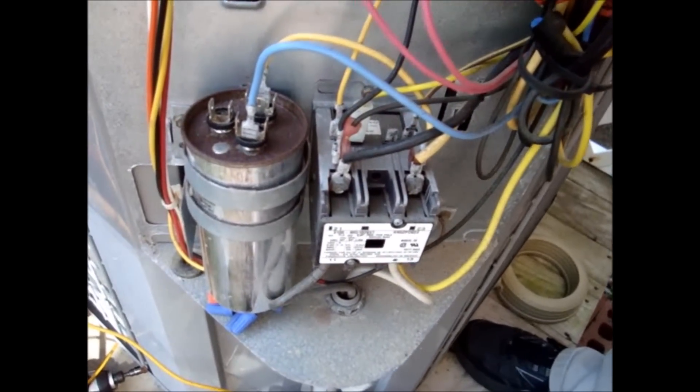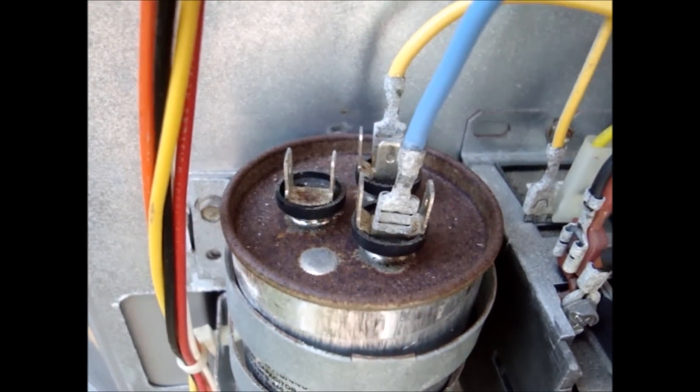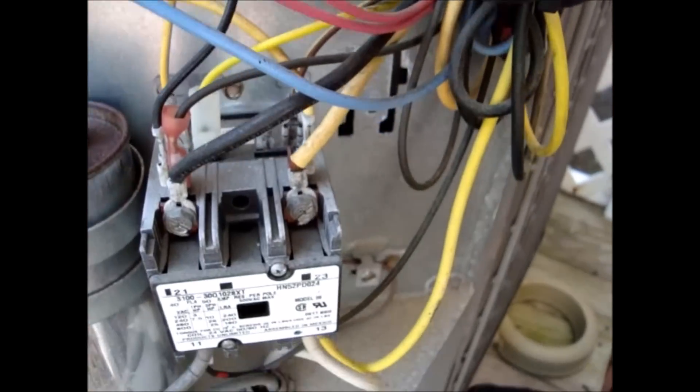Performing a maintenance out here. Went to check the dual capacitor. As you can see, there's no fan lead on there, but I don't see a fan cap anywhere.